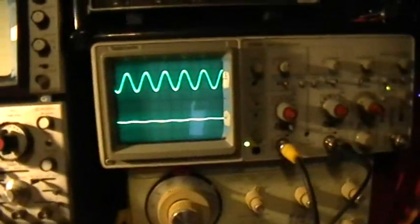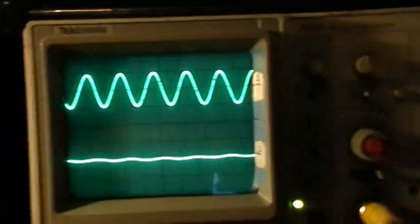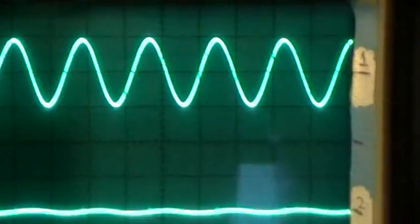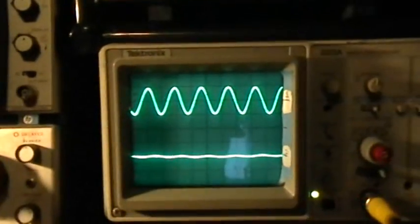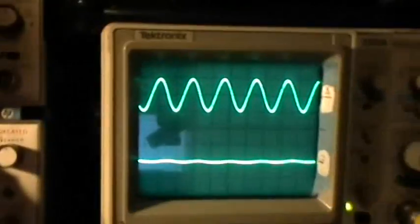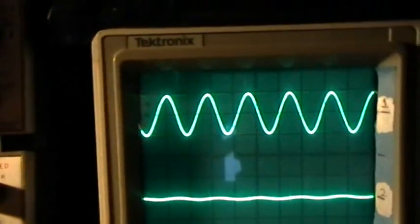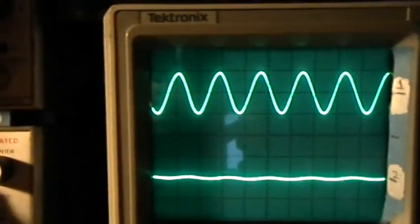On the oscilloscope, the top trace is displaying the function generator's raw output, taken from a T-connection right at the generator going directly to channel 1 input. We're at 5 to 6 volts per division, so we're putting out a 10-volt peak-to-peak sine wave. I'll switch to a square wave to show that it comes out at the same amplitude as the sine wave — same amplitude.